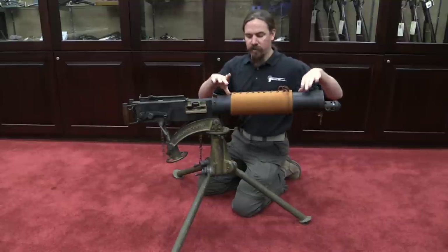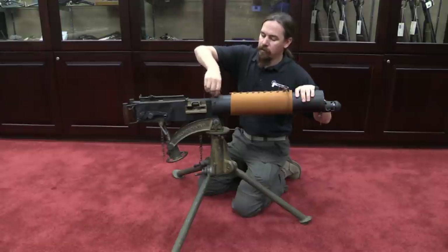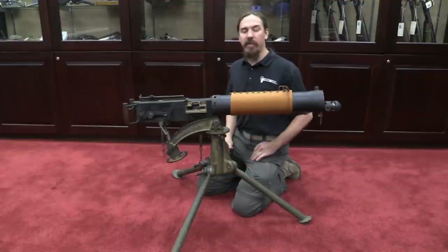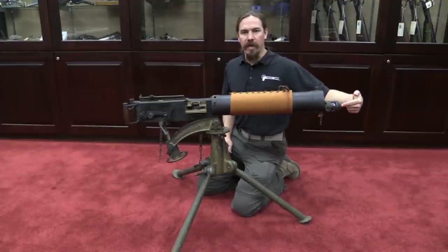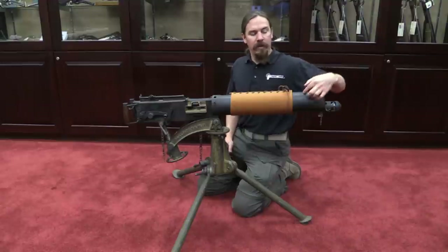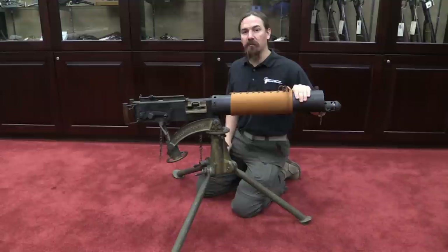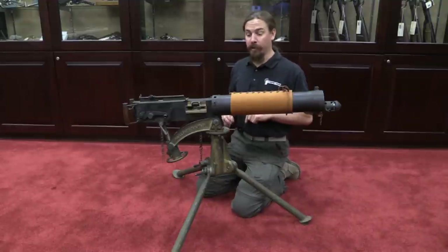This large cylindrical piece is your water jacket. You have a threaded plug right here — you use a little funnel to fill this jacket up with water, and that keeps the barrel cool. You'll see the muzzle is way down here; the barrel is located in the bottom of this cylinder so that as the water gets hot and starts to boil off, the barrel is always still under water until it completely runs out.